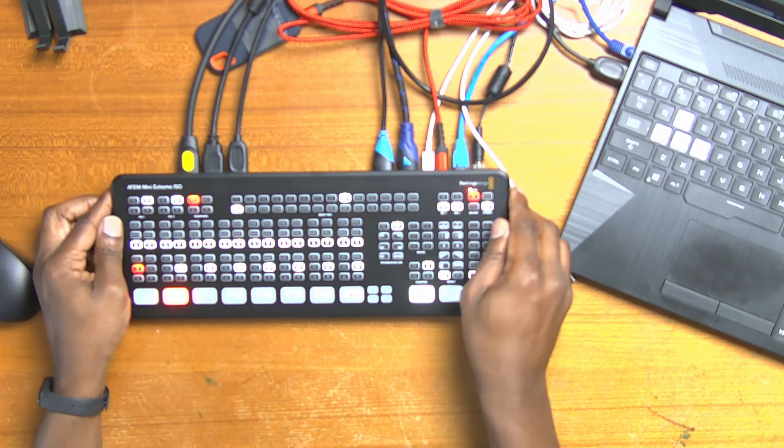But I had a couple of problems with the ATEM Mini Pro ISO. For one, it only came with one HDMI port, and for two, it only came with one USB-C port. With the one HDMI out, I didn't have the ability to do multi-view — which I'm doing down here — as well as send another HDMI signal out to maybe a client monitor, a director's monitor, or even to another device to record off of. And with the original ATEM Mini, there was no multi-view out at all.